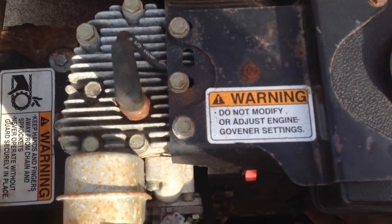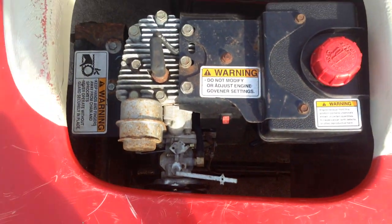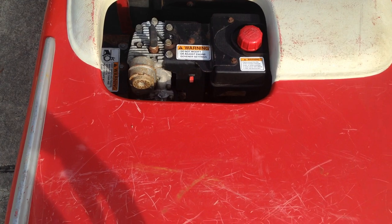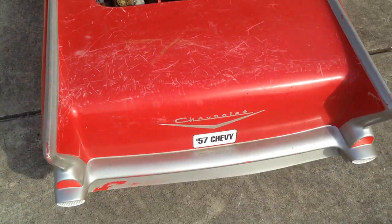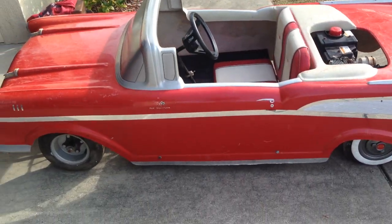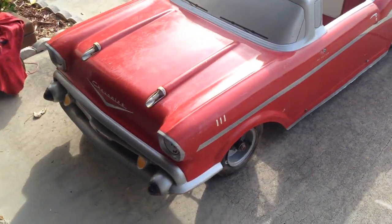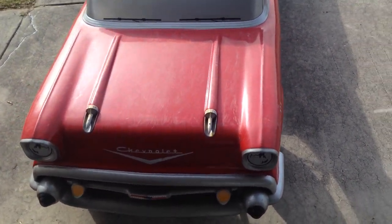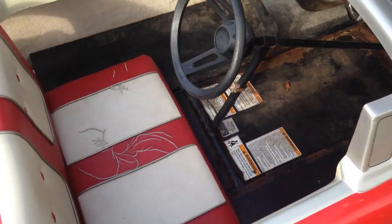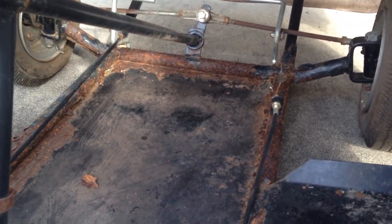The engine is locked, so it needs a new engine. It's missing a hood cap. The frame has some rust, but it's not so bad.